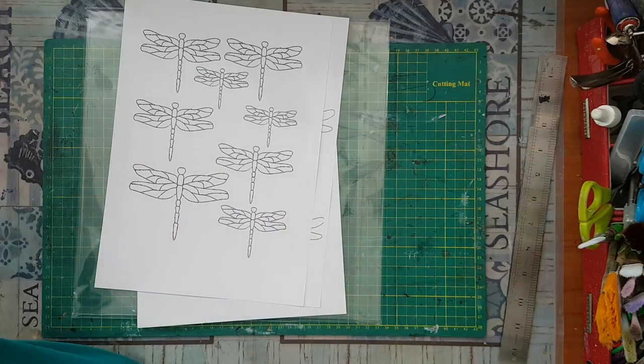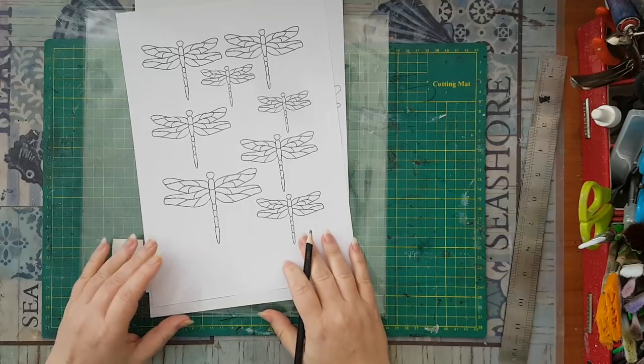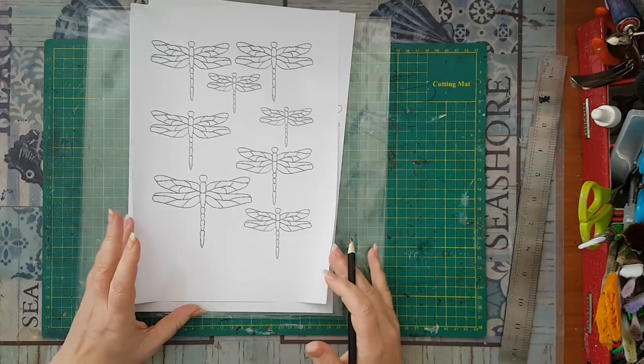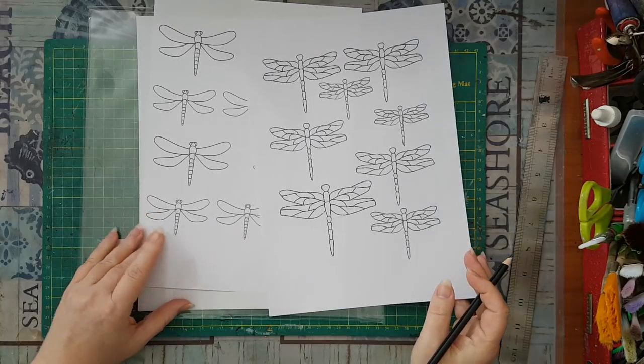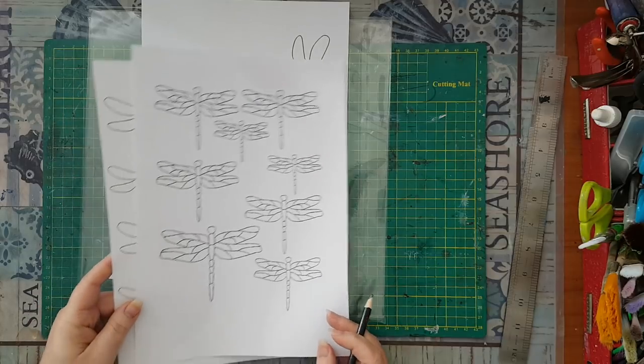Sometimes I will get lazy and just find an image on the internet and print it. For those of you who don't have a printer and still want to do the dragonflies...